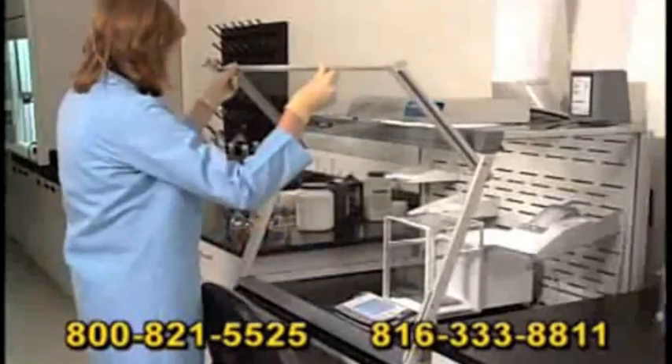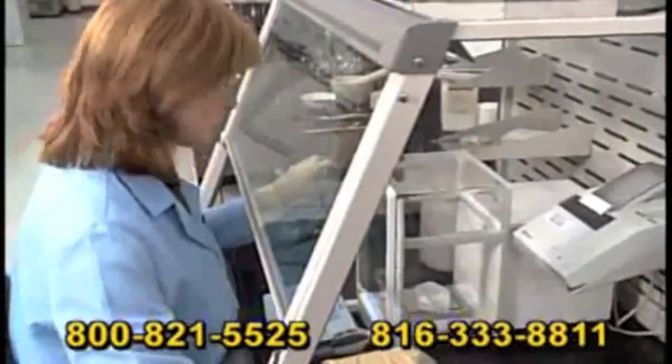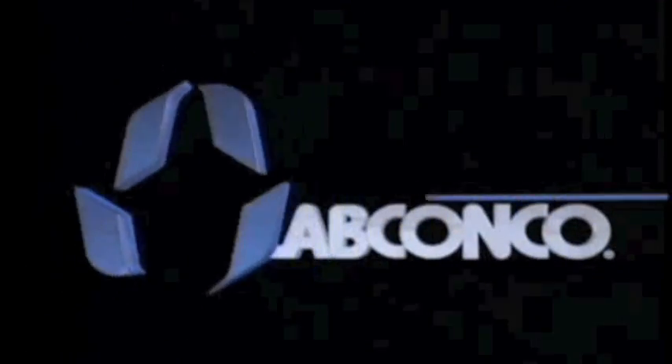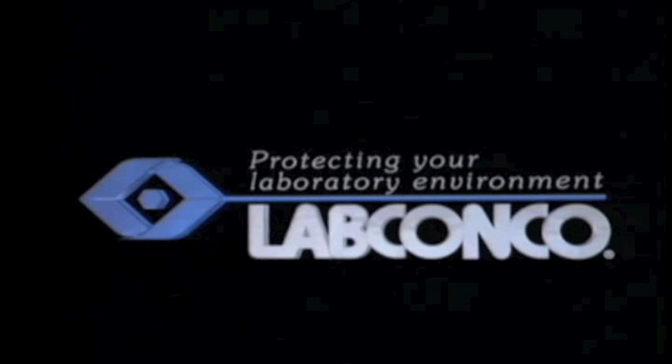Contact us at 800-821-5525 or 816-333-8811. www.labconco.com.